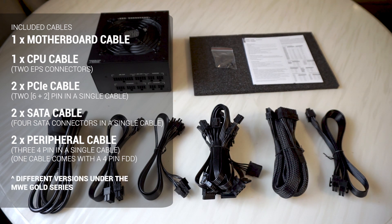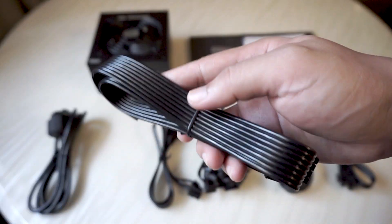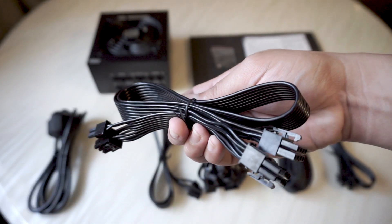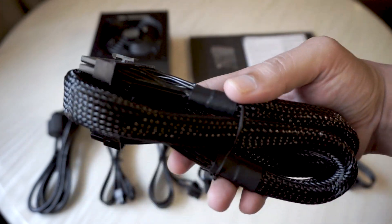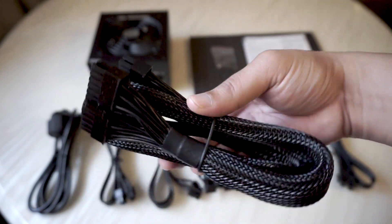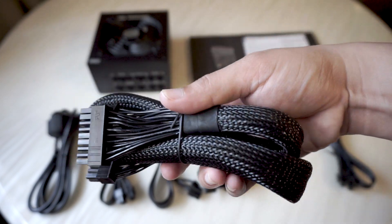Something to take note of is that there are plenty of versions to this power supply, so your version may receive slightly different plugs or cables. The cables are all flat black cables, which I really like. The motherboard cable comes in a braided sleeve, making it look really rigid and durable.